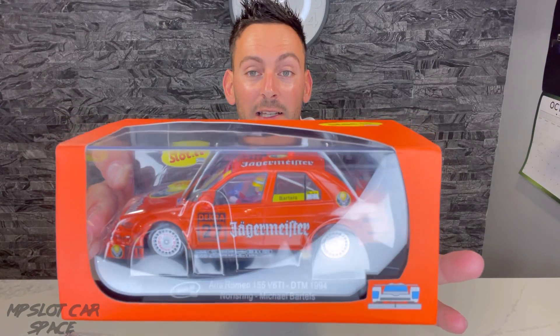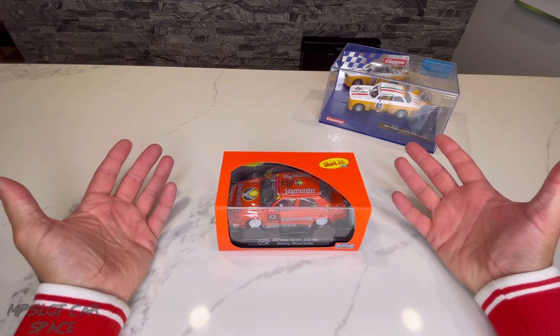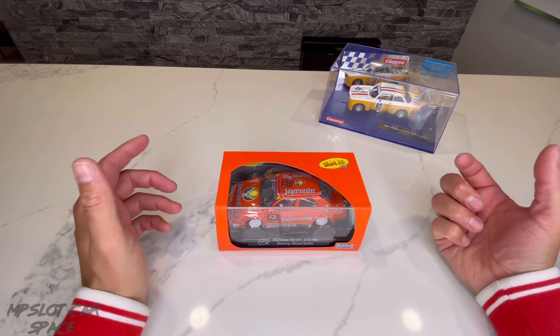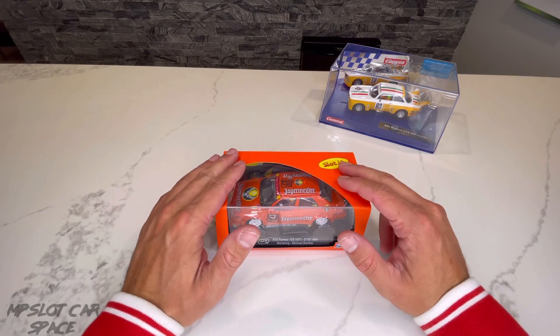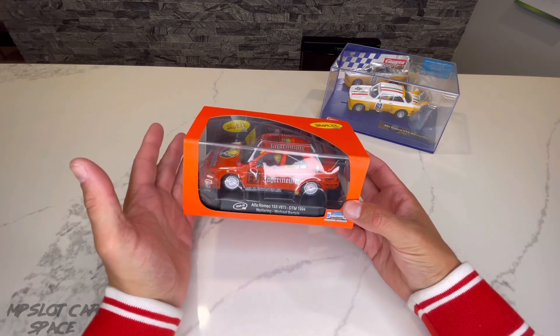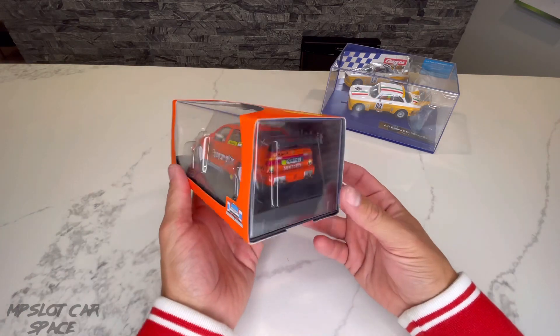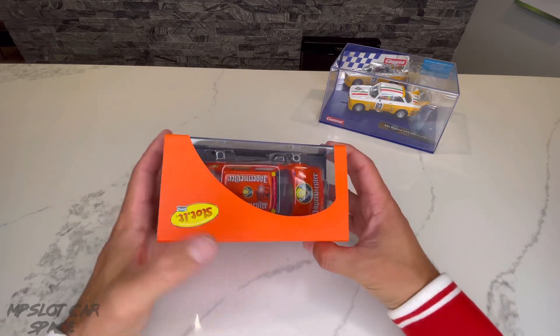It is an Alfa Romeo 155 V6 TI DTM car, 1994, with the brilliant Jagermeister livery. So let's take a better look at the box and unbox it. This is my first slot.it car and I'm very excited. I do own two Policar Monoposto F1s, but this is my first actual slot.it car. Let's take a quick look at the box and then open her up — it's a nice orange box here to go with the orange livery.